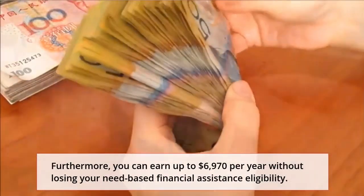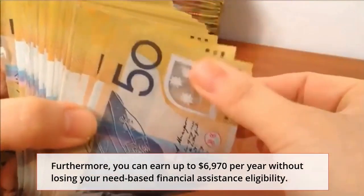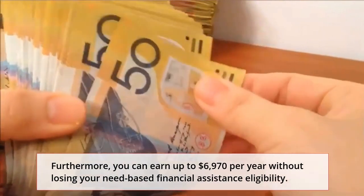Furthermore, you can earn up to $6,970 per year without losing your need-based financial assistance eligibility.